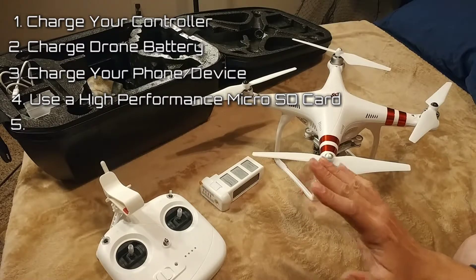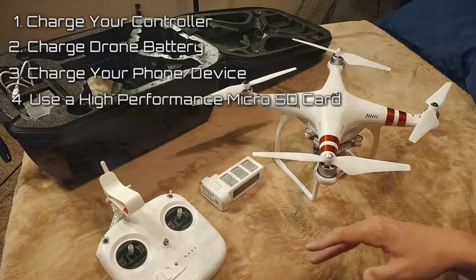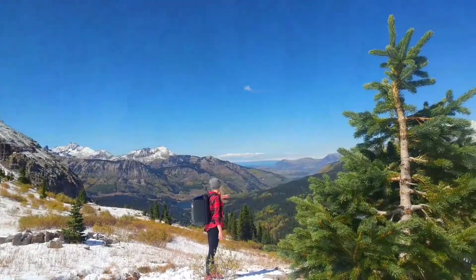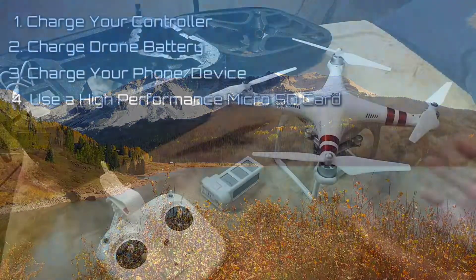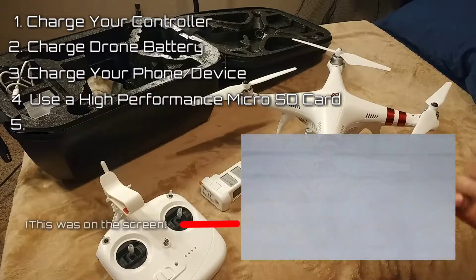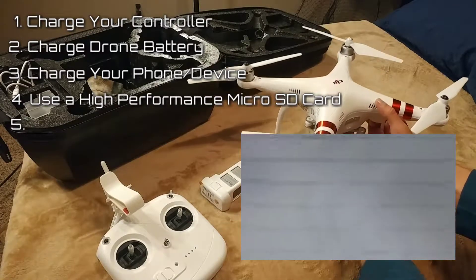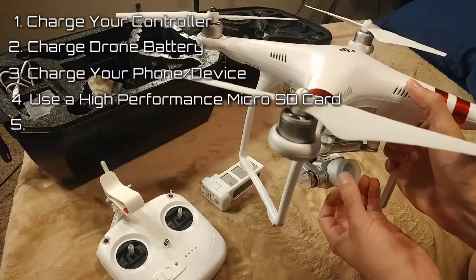Tip number five — this is the final and most simple yet stupid thing that I actually messed up on. We got up to an amazing spot high up in the mountains that I would very rarely get to, with fresh snow and fall colors. I was so excited to get the drone up, flew it around, and I thought I was having a problem with my connection — my phone wasn't showing video — but I just filmed anyway.